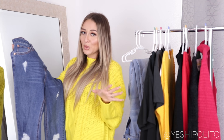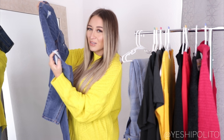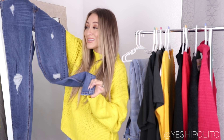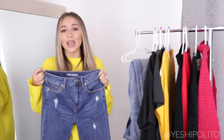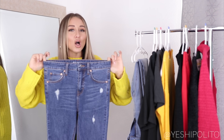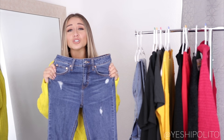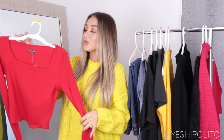These next jeans are also from Wild Fable — come through Wild Fable! They do have some distressing but it's very minimal, the kind where you can't really see the skin. These are also skinny and actually a little shorter, which you'll see in the next shot. They are high-waisted too, and they also don't fit my waist all the way so I'll probably have to get them altered. But I absolutely love the fit — the quality feels really nice and stretchy, and stretchy is a must for me.